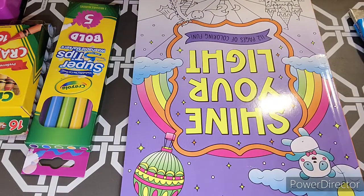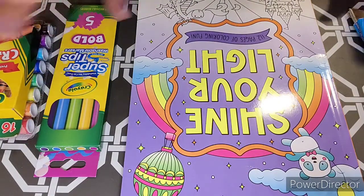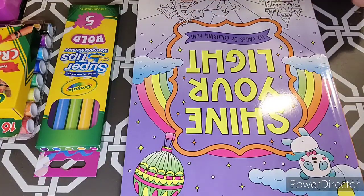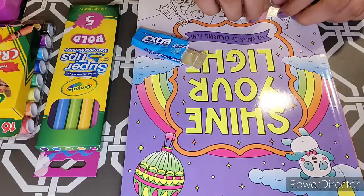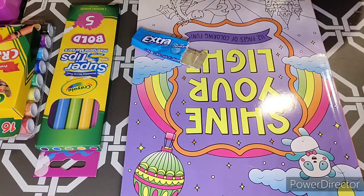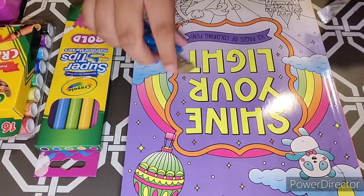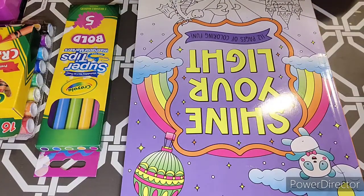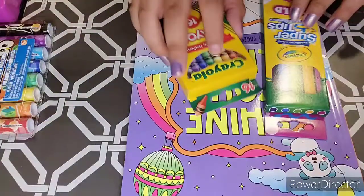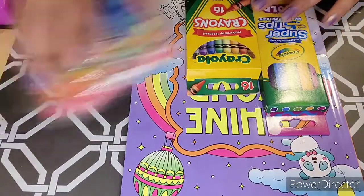So let's choose a page. I also have some gum right here, so let's get the gum and we can get started. I have some super tip markers and crayons.